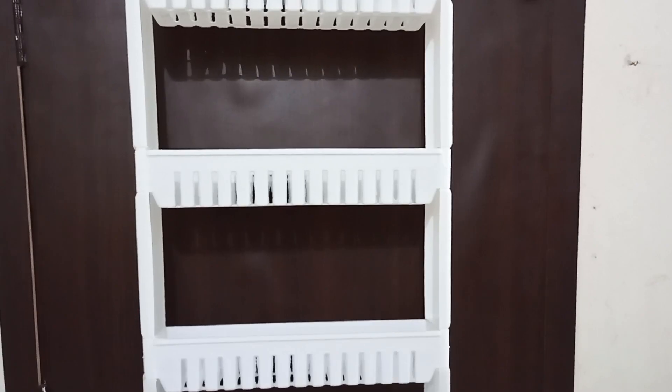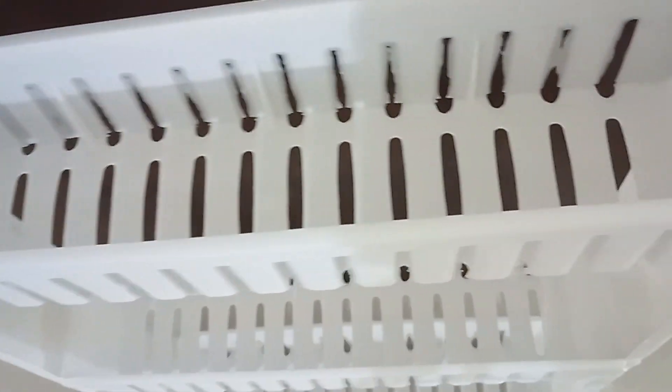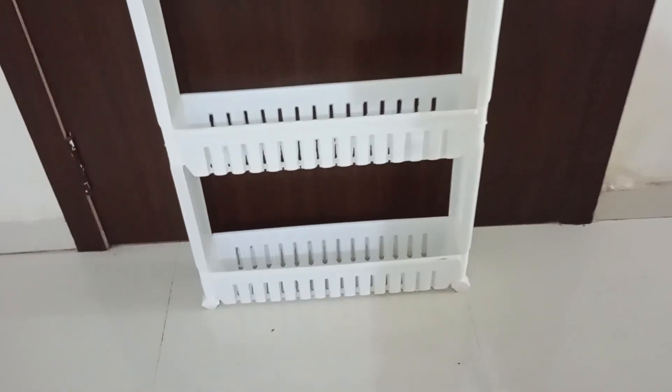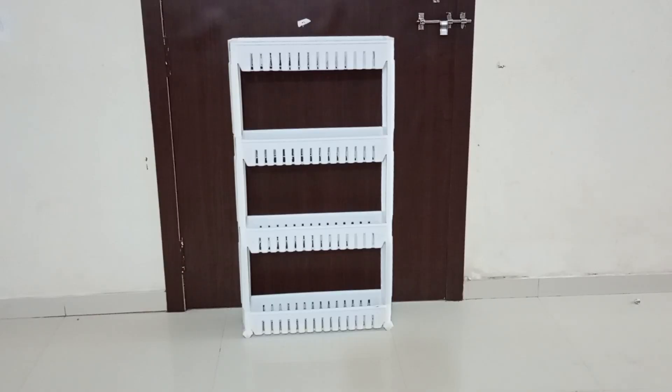So here the rack is ready to be used. As you can see, it is a very pretty looking and slim rack which can fit into narrow gaps and occupy quite less space. Each shelf has a hollow design which will help to keep and organize stuffs easily.